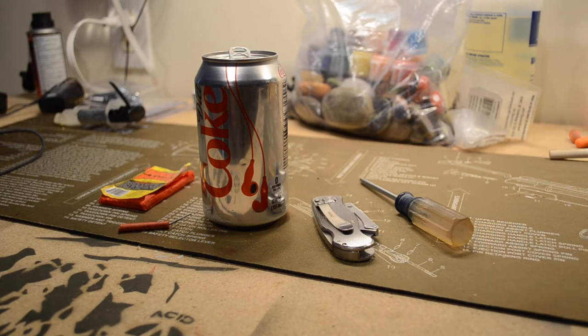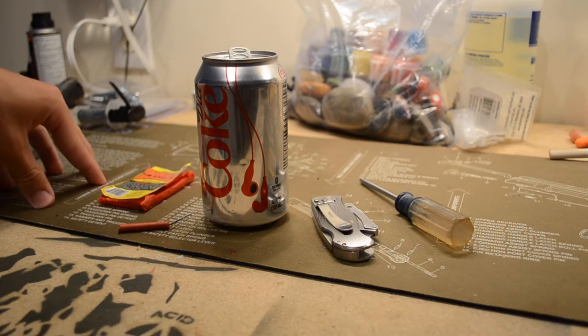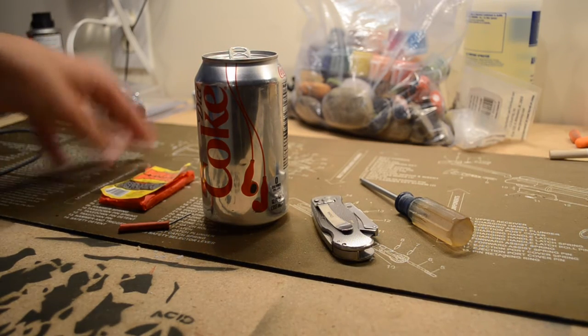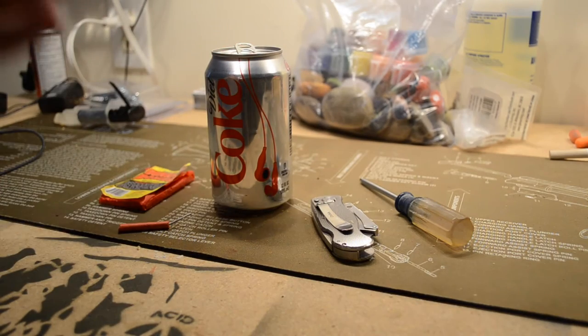Hey, what's going on guys? AdamCity39. So as you know, it's getting close to July 4th, going to be having a lot of fireworks out, going to be having good times. So if you're too cheap or you're balling on a budget right now like I am, and you want to have a bottle rocket or something to shoot up in the sky, but you don't want to go out and waste your money on bottle rockets.